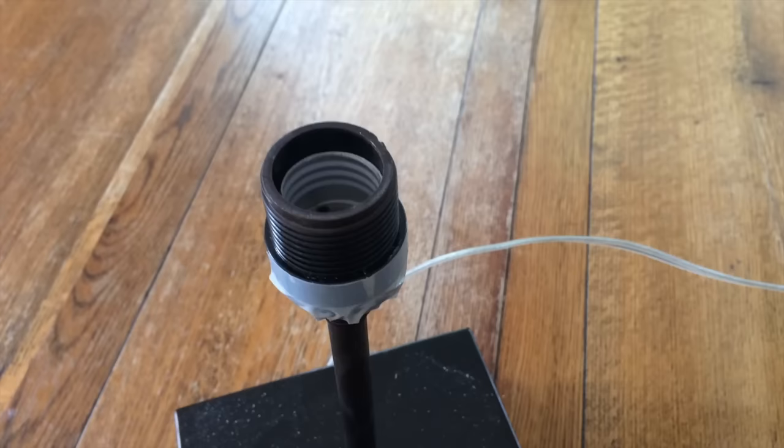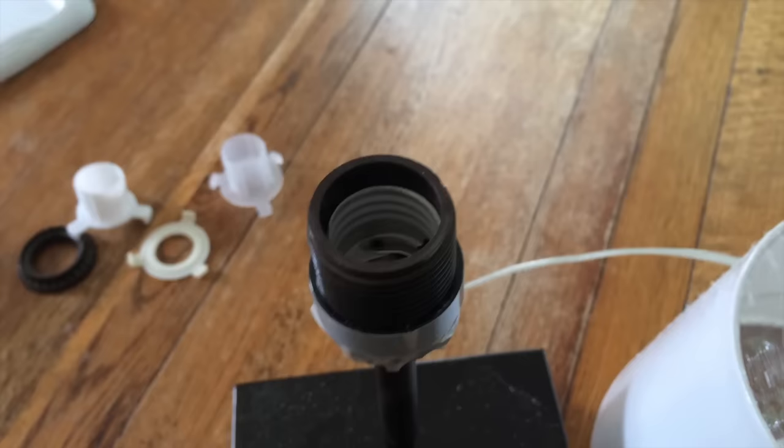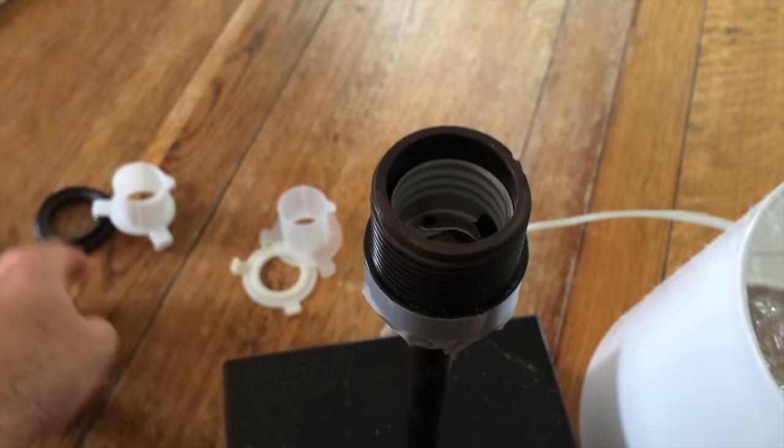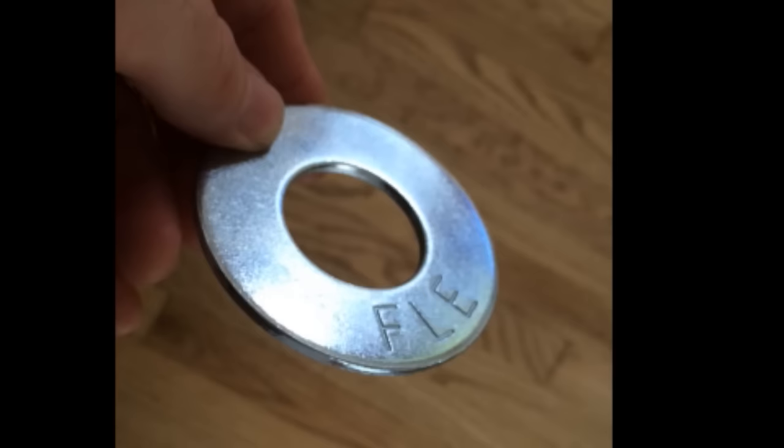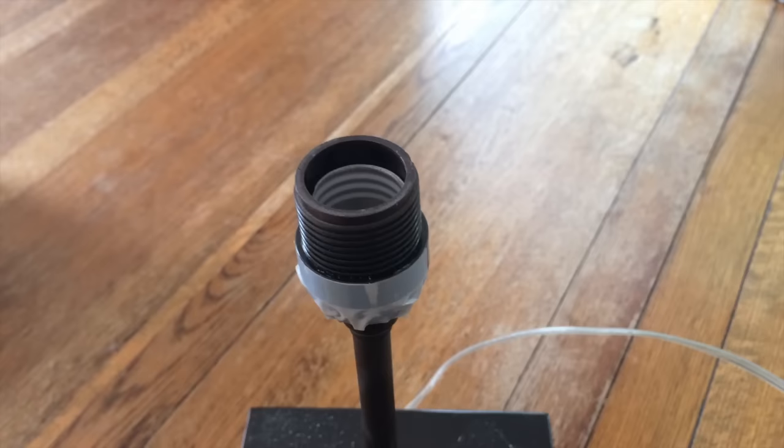There are two options. One is that you already have a threaded lamp base, just not the right size. As you see here, the Ikea lampshade and all of the adapters that come with it don't fit at all on this base — so that's pretty useless. But if you go out and buy a washer that is one and three-eighths inch diameter on the inside and a three-inch diameter on the outside at your local hardware store for 69 cents, you can pop that in and put your lampshade on and screw it down tightly. It works like a charm.